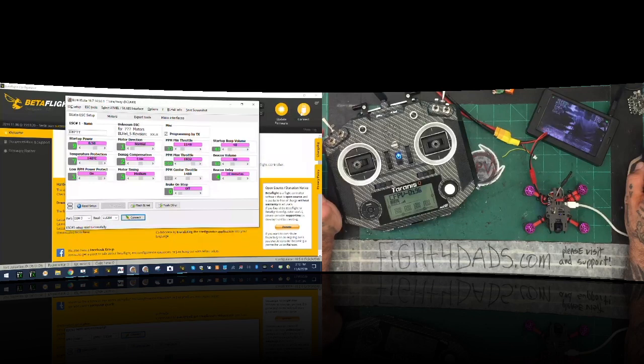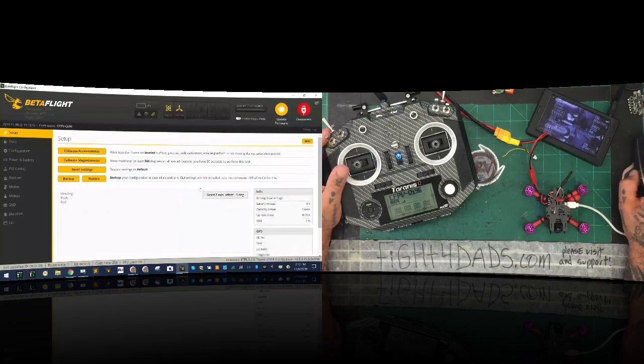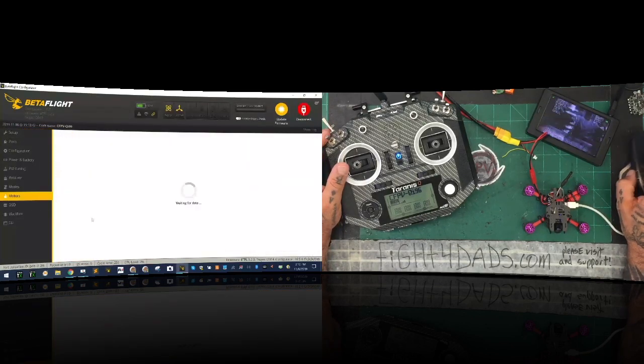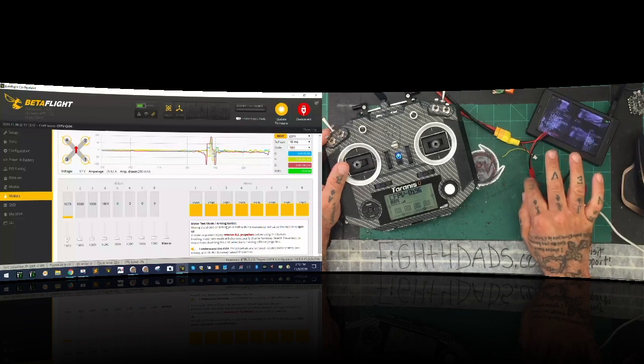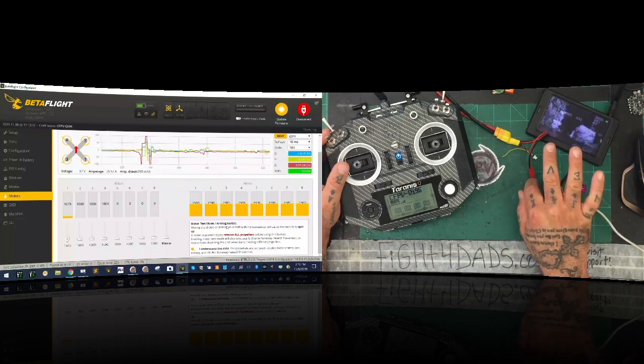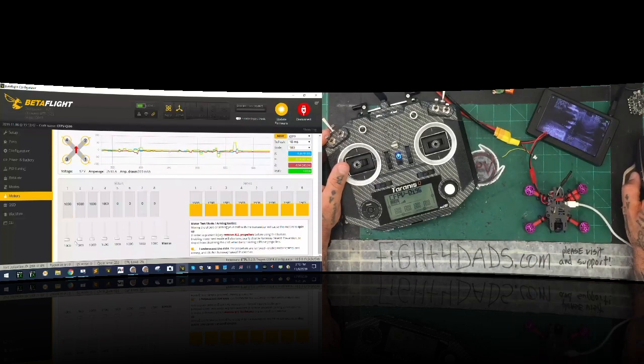Since we didn't do any flashing, I don't have to unplug the power, but I am going to connect back here. Now I want to make sure that my motors spin the right direction. So we're going to go to motor one and turn it on. It needs to be spinning clockwise — one and four spin clockwise. This is backwards, so motor one needs to be reversed. Motor two is also going the wrong direction. Motor three is going the wrong direction.